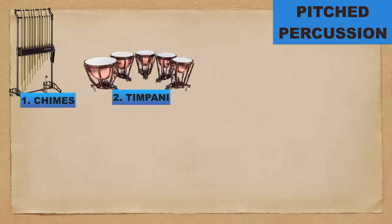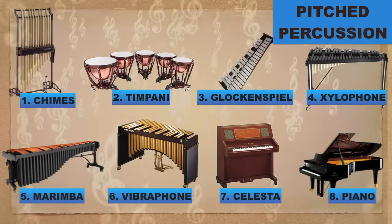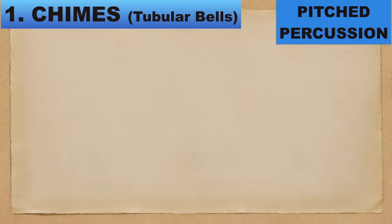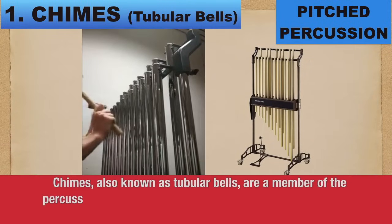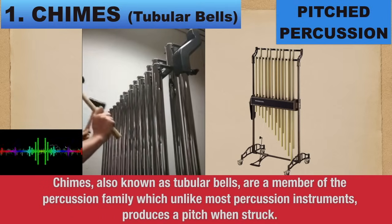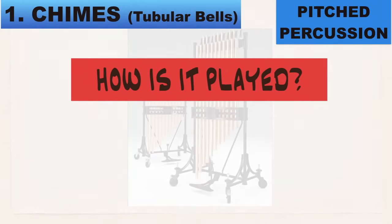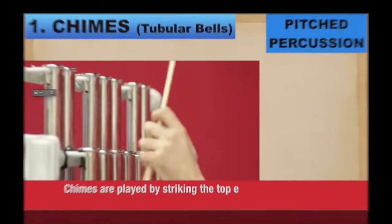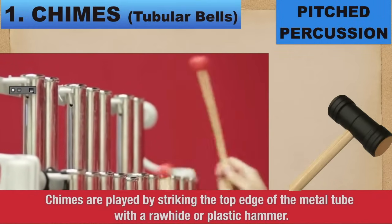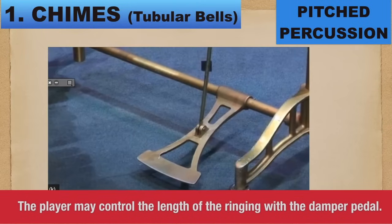Number 1: Chimes. Chimes, also known as tubular bells, are a member of the percussion family which, unlike most percussion instruments, produces a pitch when struck. How is it played? Chimes are played by striking the top edge of the metal tube with a rawhide or plastic hammer. The player may control the length of the ring with the damper pedal.